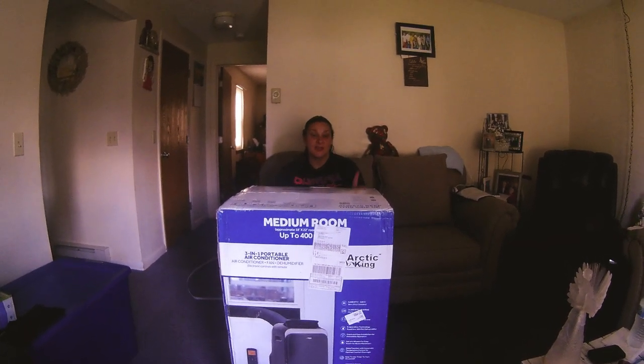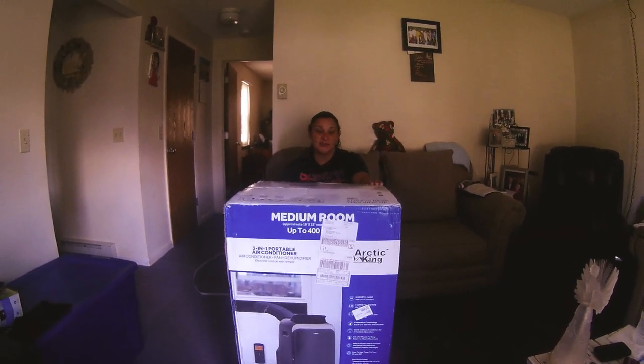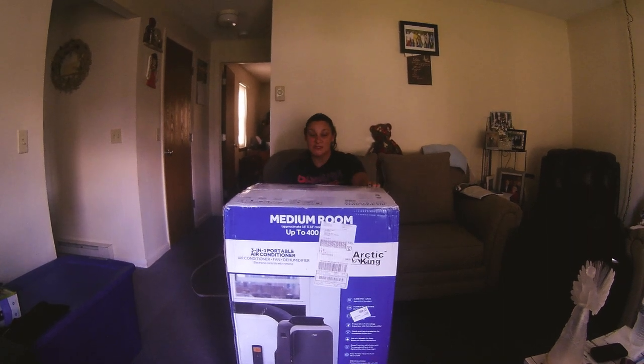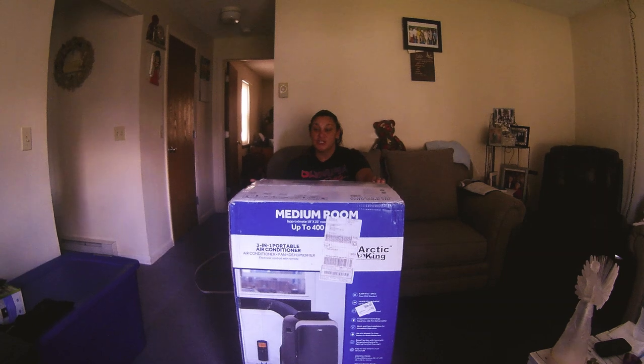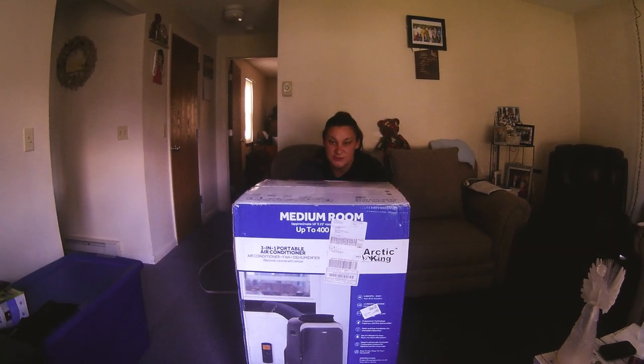Hello YouTube! Today I am doing an unboxing video here at my mom's house of an Arctic King portable air conditioning 3-in-1 unit, 9,000 BTUs.